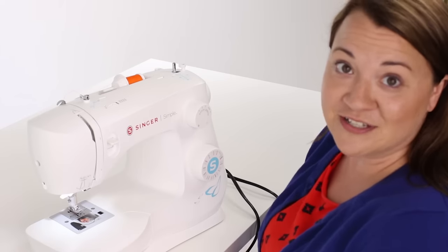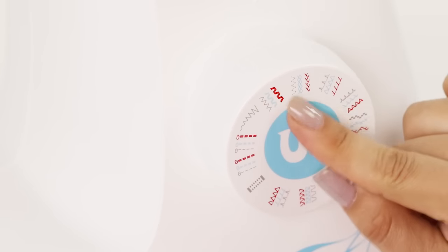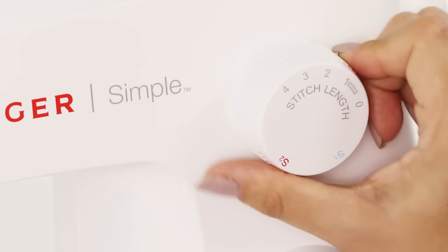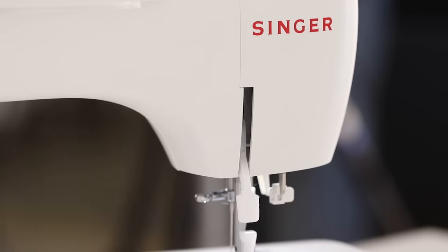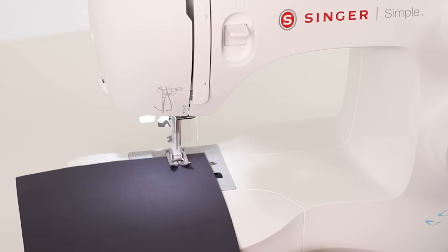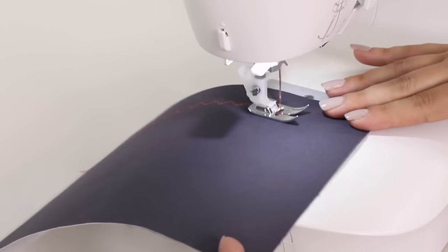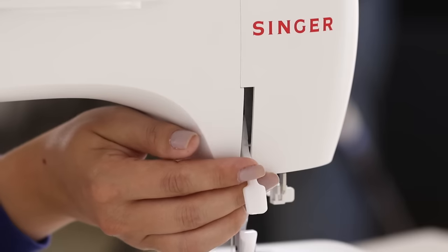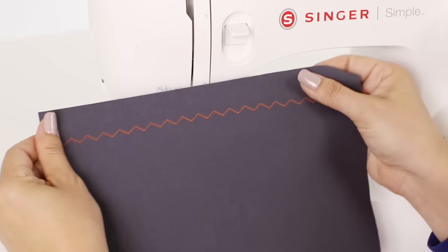Now we're going to try some of your other stitches. Using our stitch selection dial I'm going to turn to our multi zigzag stitch. You'll notice there are three stitches here — the multi zigzag is our gray stitch, so I'm going to set the stitch length dial to two. We'll put our fabric under the presser foot, lower our presser foot from the back, and press on our foot control, guiding our fabric and not pushing or pulling. Then raise our needle, lift our presser foot, take the thread to the side, and use the cutter. Now we can see our zigzag.